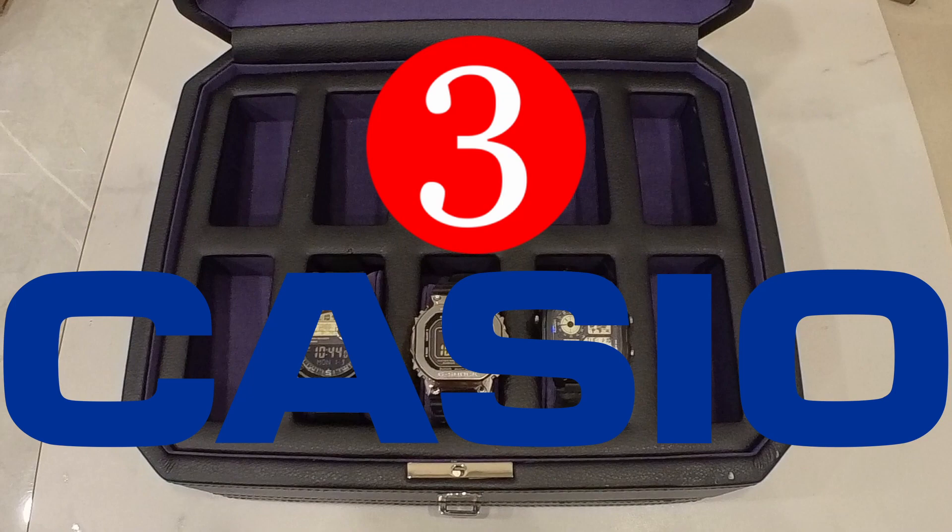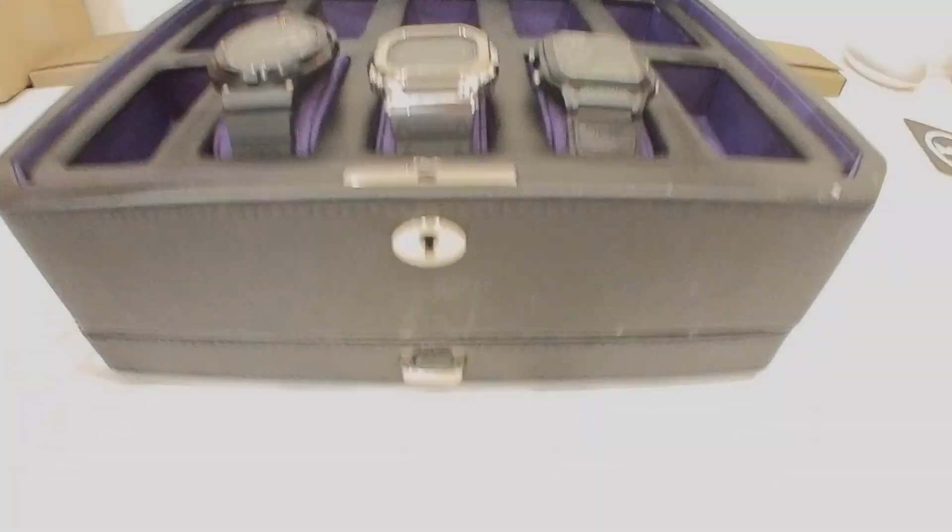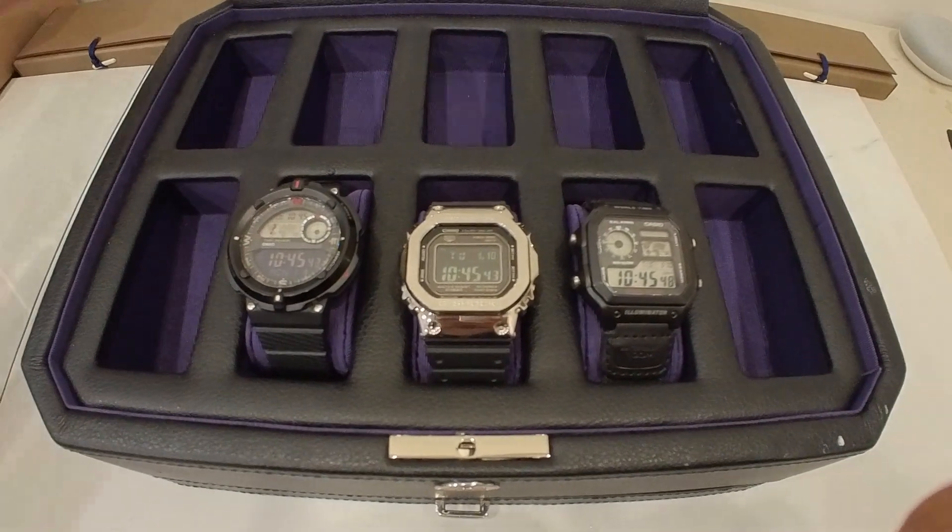What's going on? How you doing? Hope you're doing well. Welcome back to the channel. My name is Rex, and in this video we're gonna be talking about how I went from zero Casios to three Casios in under a month. We're gonna go over how and why I came to choosing these three Casios.